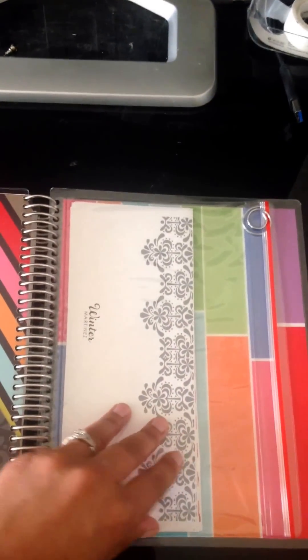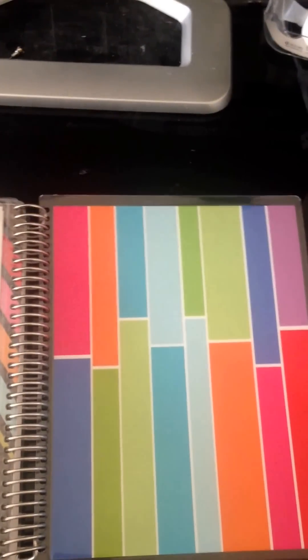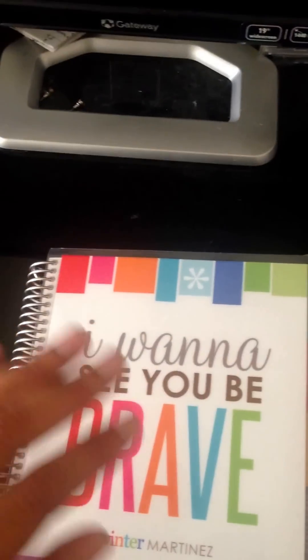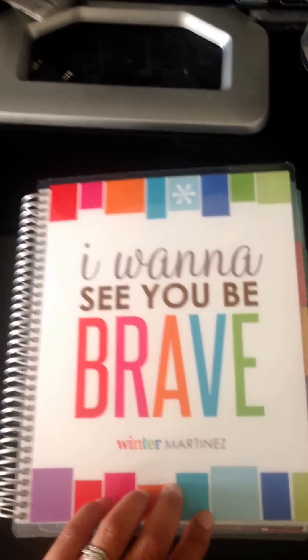That's pretty much it for the changes I've made or have planned for coming up. I do plan on doing another YouTube video once I get my schedule and syllabuses from school, to show how I'm going to incorporate my life planner and my binder for school. I hope you guys will look forward to that. Thanks.